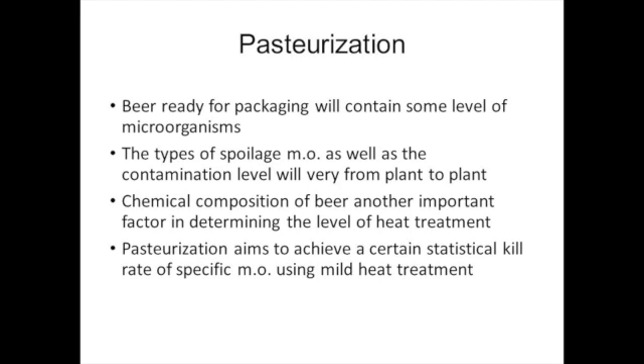Therefore, different beers require different levels of pasteurization treatment, which depends on the resistance to heat of the present microorganisms. Pasteurization aims to reduce the number of microorganisms in the beer and to prevent multiplication of microorganisms during storage.